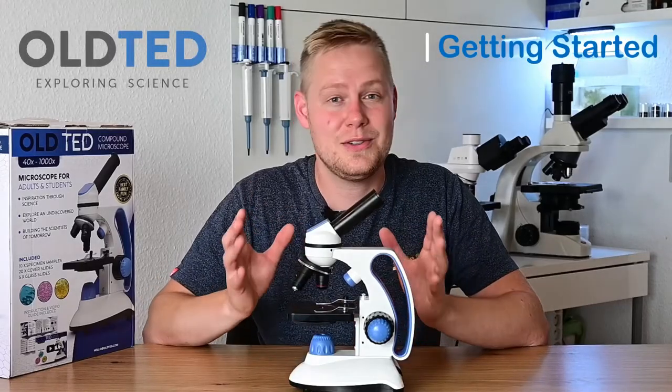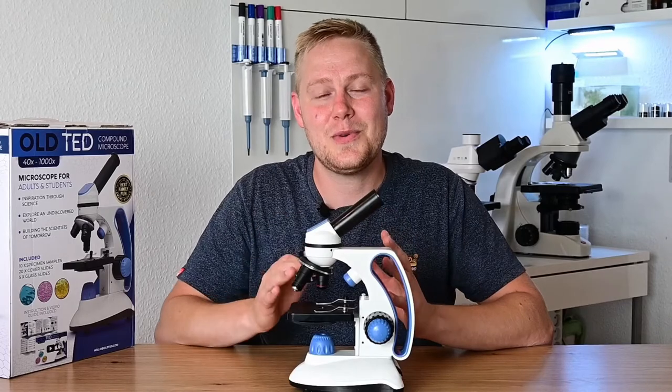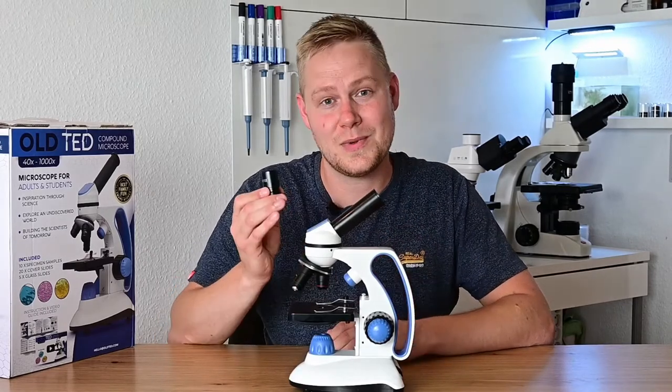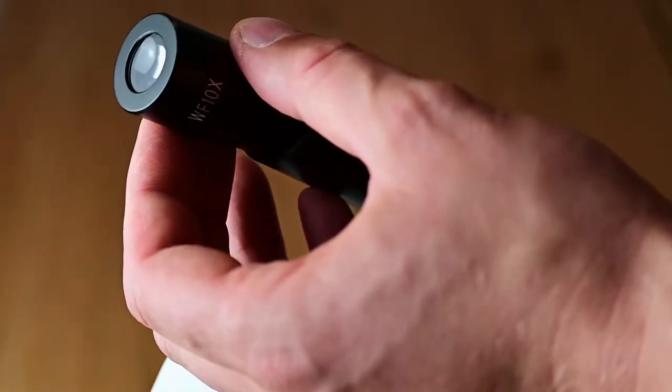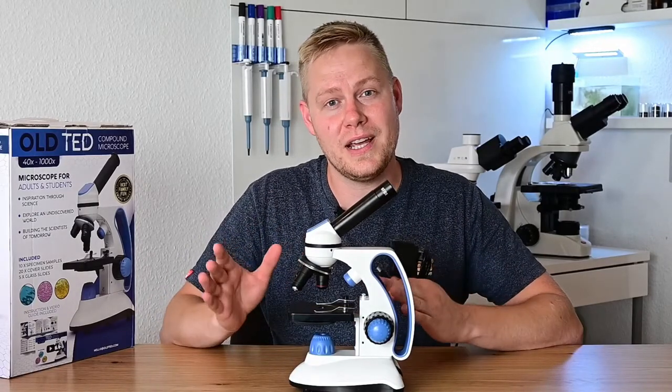Let's have a look on how to get started using your brand new microscope. First you need to insert one of the included eyepieces — this one is the 10x. Then we insert the power supply or three AA batteries.